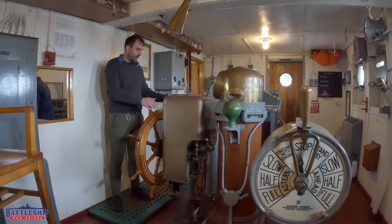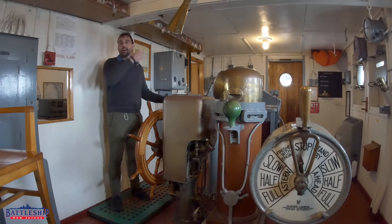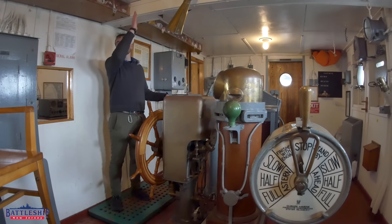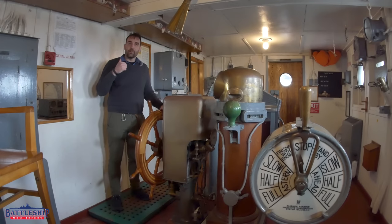Just like an Iowa-class battleship, we've got the main helm here in the pilot house. Just like an Iowa-class battleship, there's an auxiliary helm up above us. On Red Oak Victory, that has been removed right now for restoration work, but it was an open bridge up above where you could see better and you're out in the elements.